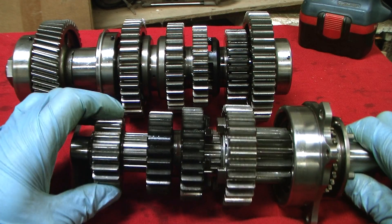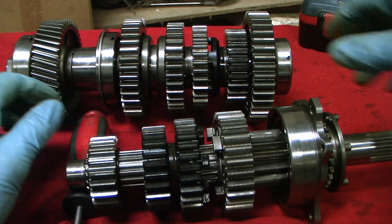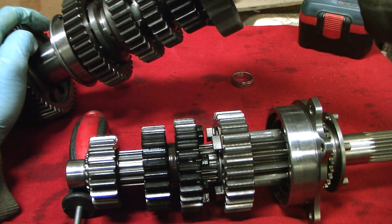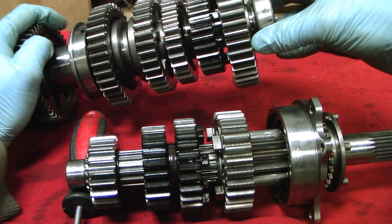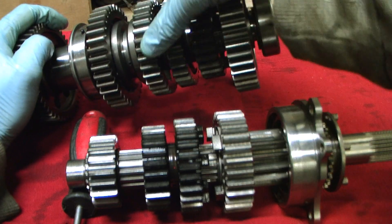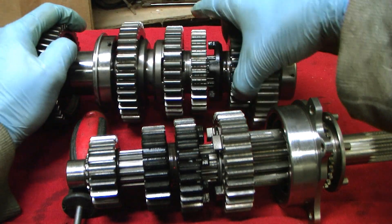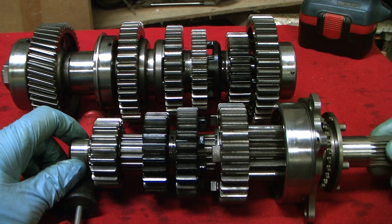Moving on to the output shaft — first gear will spin freely, second gear will also spin freely without the dog, third gear, fourth gear spins freely, but fifth gear does not go anywhere.